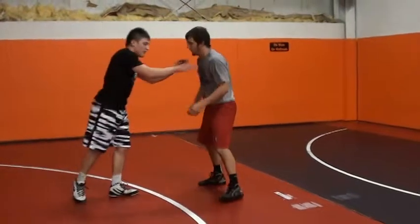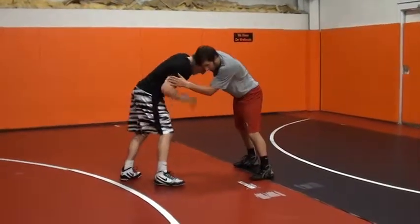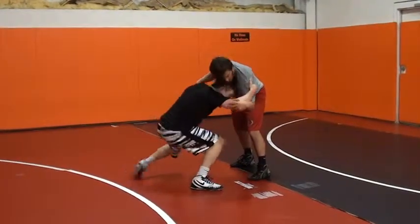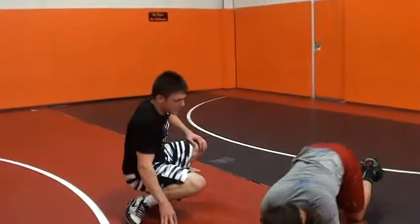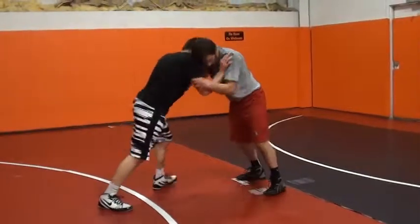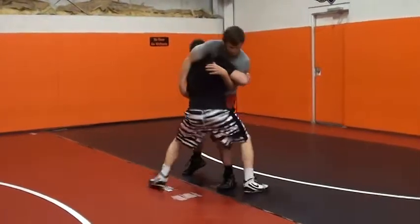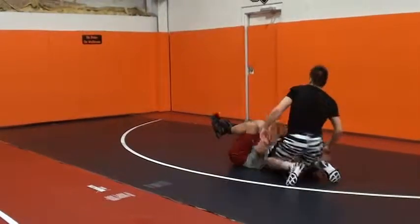I'll show it once from the opposite way. Here, I'm going to take a step outside, my head's coming across, here, come back, and finish. One more time with the body lock: step up, step, step up, lock this arm, step around the leg, finish. Finish on the back.